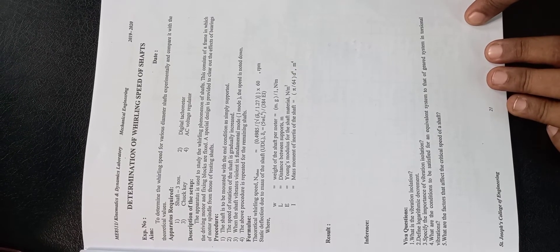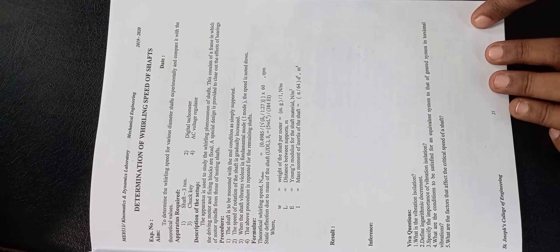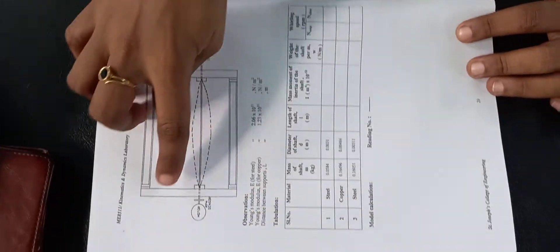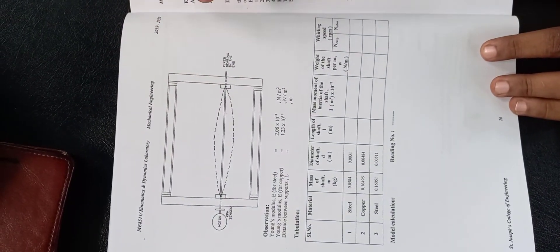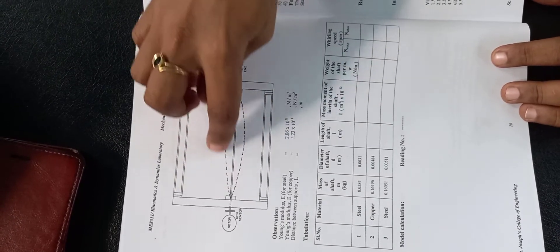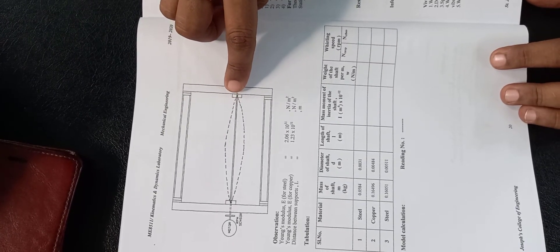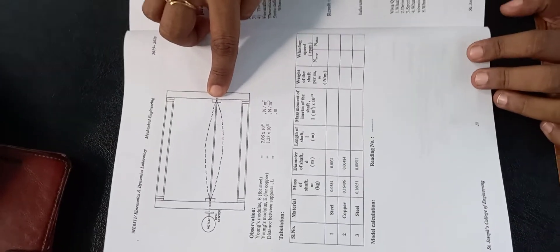The apparatus required includes the shaft, a tachometer for measuring the speed of the shaft, and an AC voltage regulator to regulate the shaft speed. In this experimental setup, there are two fixed ends with the shaft fixed between them. With the help of the voltage regulator, rotary motion is provided to the shaft. When the elliptical geometry forms and the rotational speed exceeds the critical speed, the shaft will fail — this is what is called the critical speed.